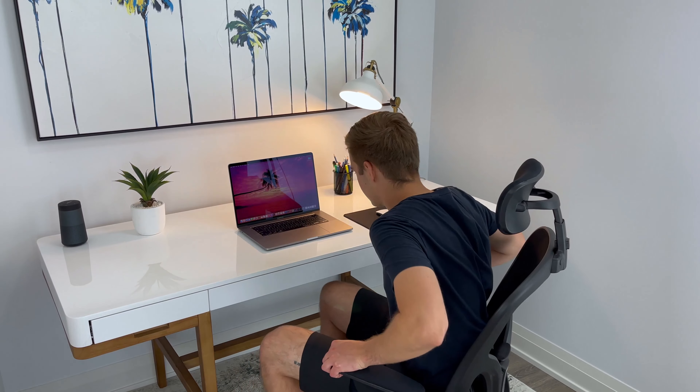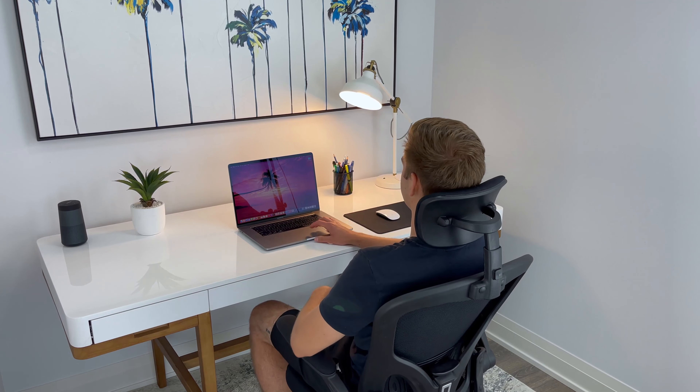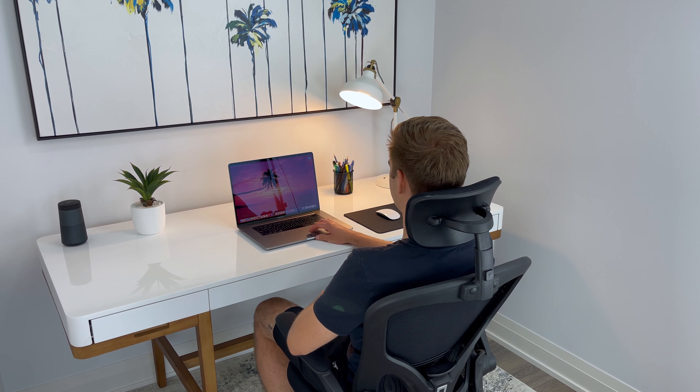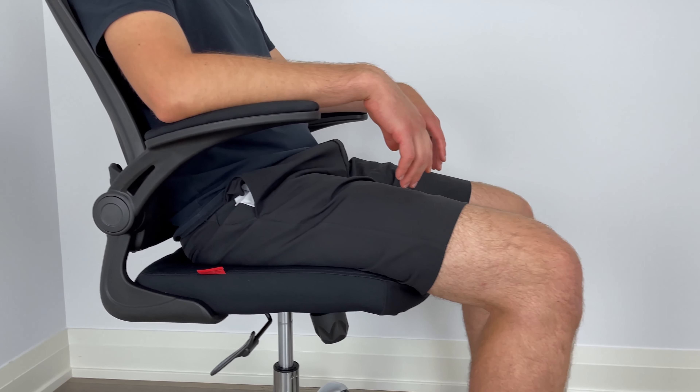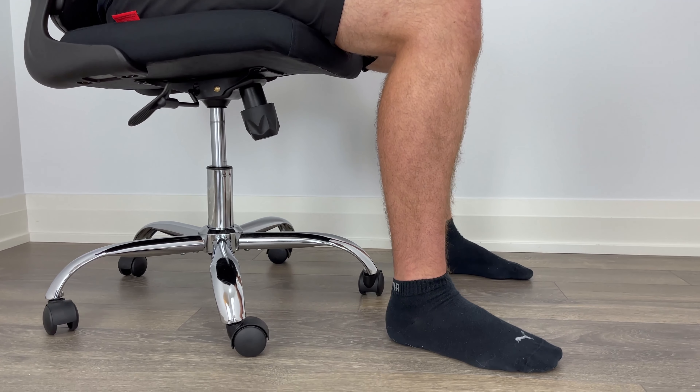For an ergonomic office chair, I feel that the price is on the lower end, and I think that the manufacturer had to use lower quality foam. When sitting for a shorter period of time, like less than 30 minutes, it wasn't really an issue, but for longer periods of time, I definitely felt some discomfort.